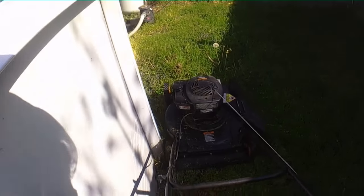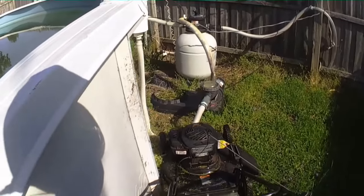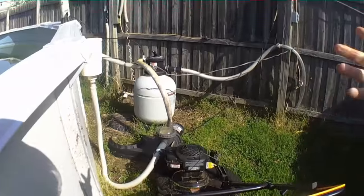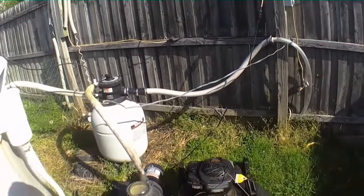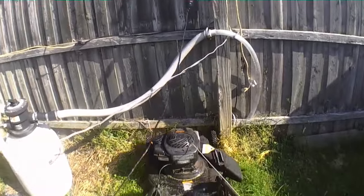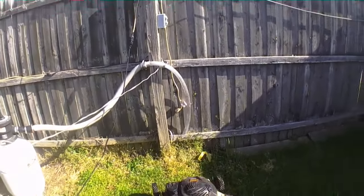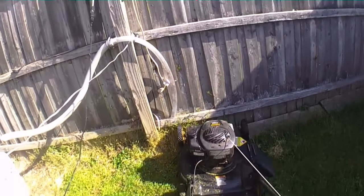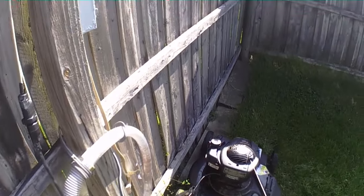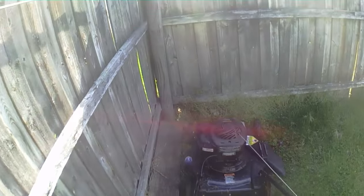A lot of times when I get done mowing you can see where I couldn't get because of stuff in the way — like the pump and the filter system and all that. What I usually do is take Roundup and spray it on all the grass that didn't get cut. That makes the lawn look a little neater.